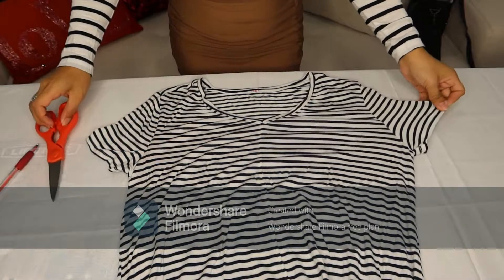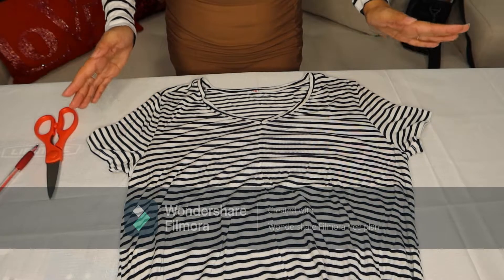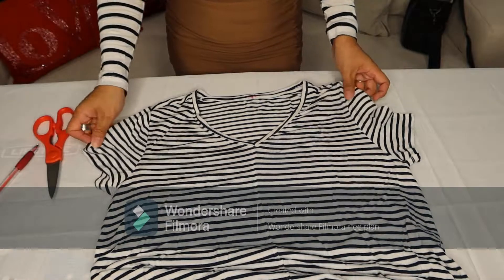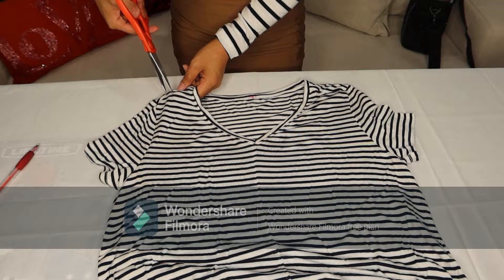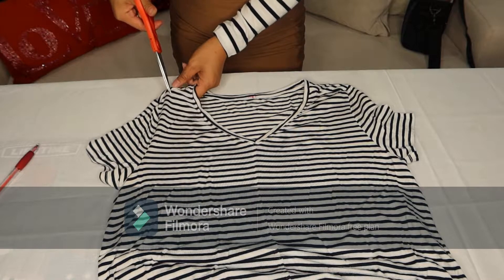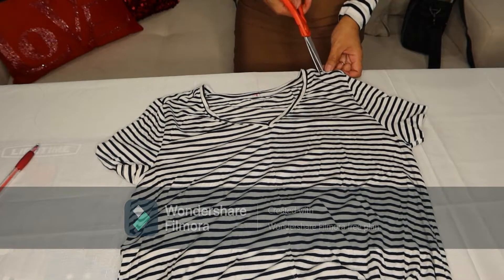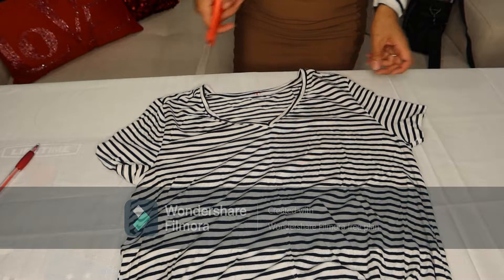The first thing we will do now is to create two holes on each side from the sleeve bar. It depends on how wide you want it to be. For me, I just want it just enough, not too much. So I'm going to do it in the middle and just make a small hole. There you go, and then the other side. There you go.